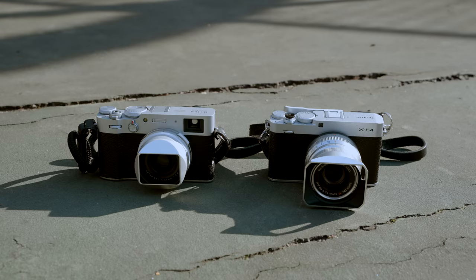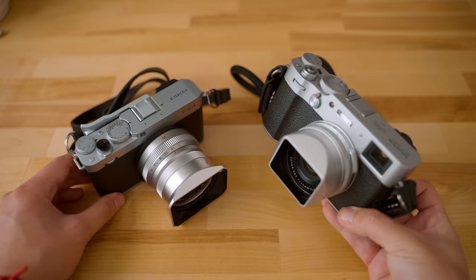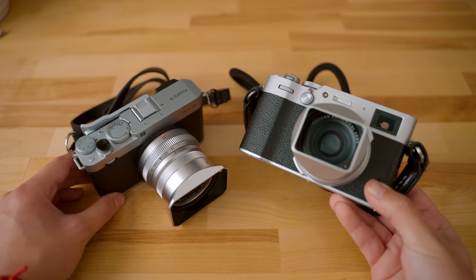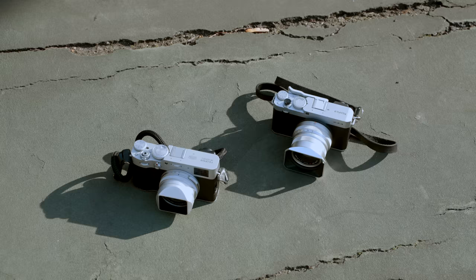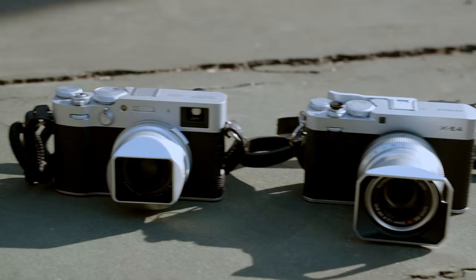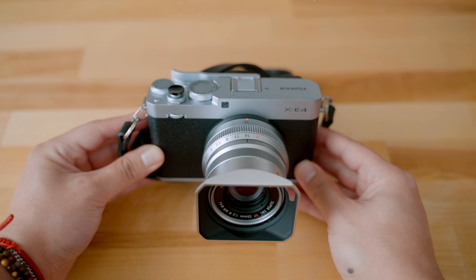I get a lot of questions about whether I choose the X-E4 over the X-100V. Since I own both, it's not an easy question — I'd probably just say, why not both? But I get where the question comes from. I've been shooting with various focal lengths lately and really enjoyed that process. Are you okay with a fixed 35mm lens? That would be the X-100V, and a lot of people like that limitation and simplicity. But if you want to use other focal lengths and you're choosing between the two cameras, definitely go with the X-E4.